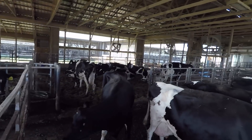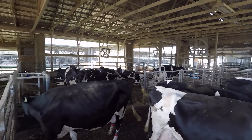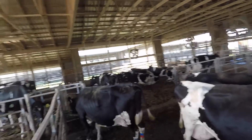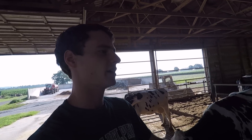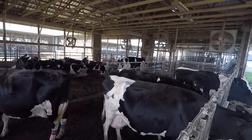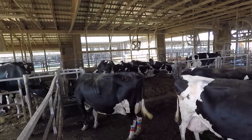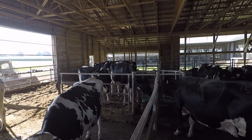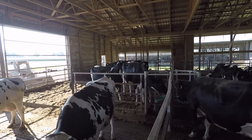This morning we want to go ahead and clean out the special needs pen. This pen is a smaller pen off of the freestyle barn, right here behind the milking parlor. We have cows in here for different reasons — ones we want to watch a little closer. There's some older cows, as well as all the cows after they have a calf, who go in here for a few days. Any sick cows or sore foot cows will be in here just so we can watch them closer.